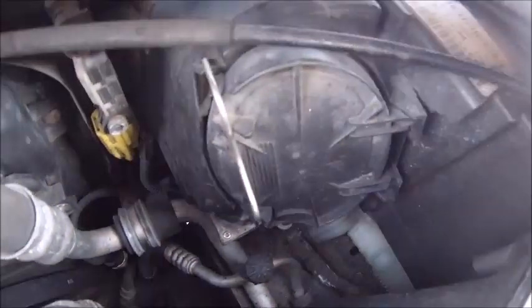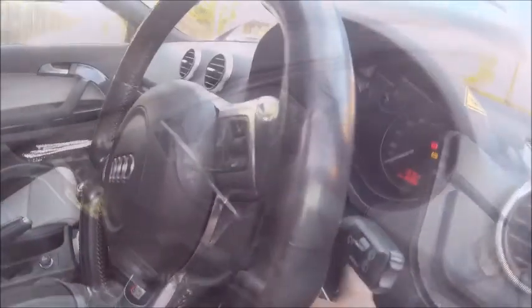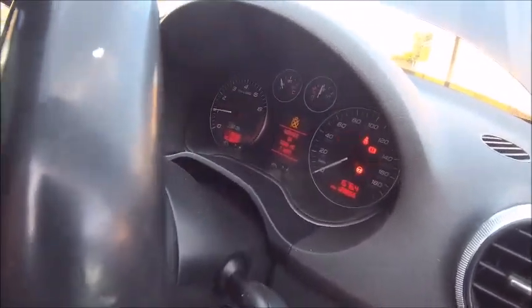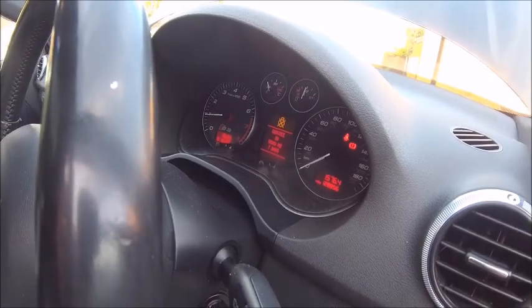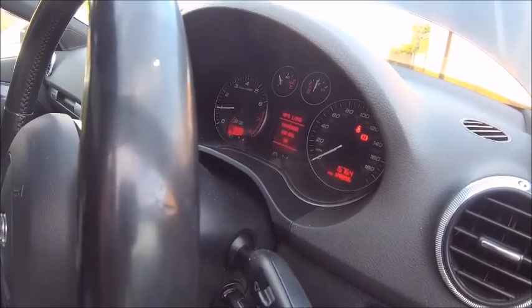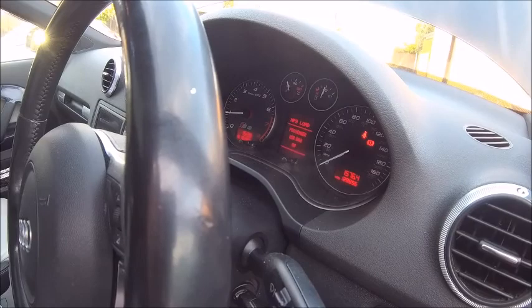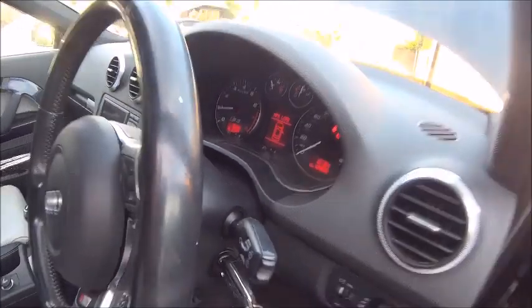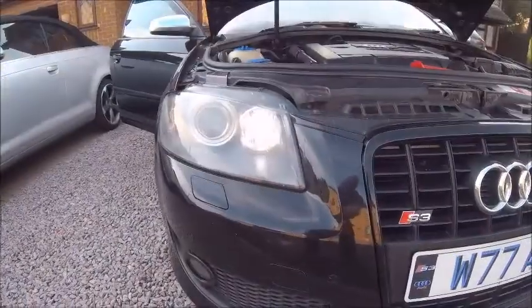All back in, cover back on. Let's give it a try — turn her on, start her up. Still showing the bulb-out warning... nope, it's gone away. Just took a minute to reset itself.